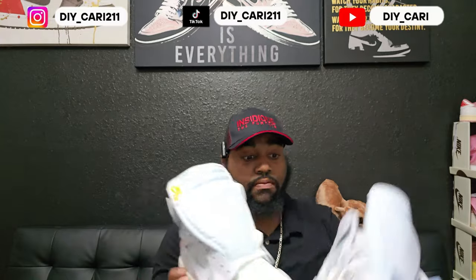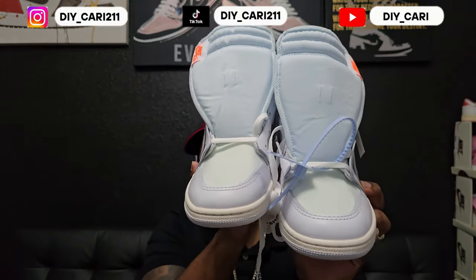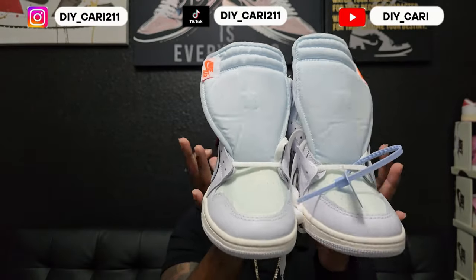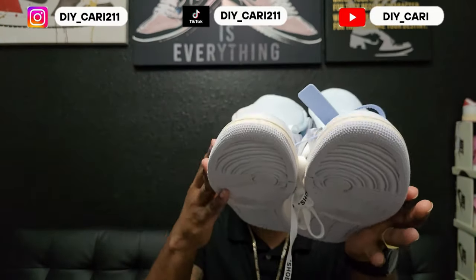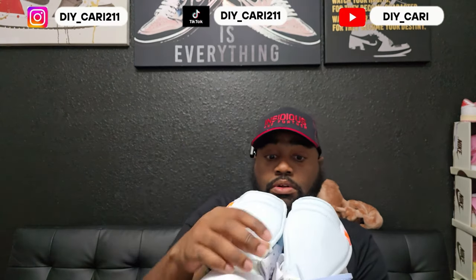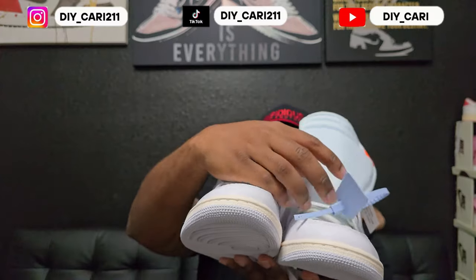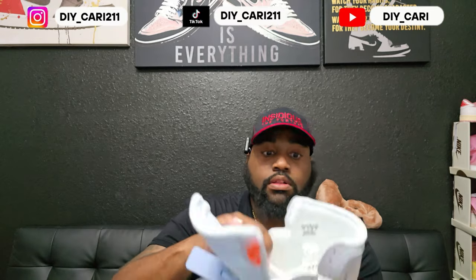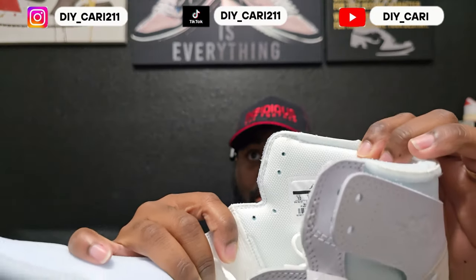Bringing the other one in for comparisons — make sure y'all get the lighting correct so you can see there's no flaws on neither one of them. As you can also see on the laces, it says 'Shoelace.' It does come with extra shoelaces — I'll show those in a minute. You can see the zip tie right there; that is the thread zip tie and it has Off-White written on it. Like I said, these are my size, size 10.